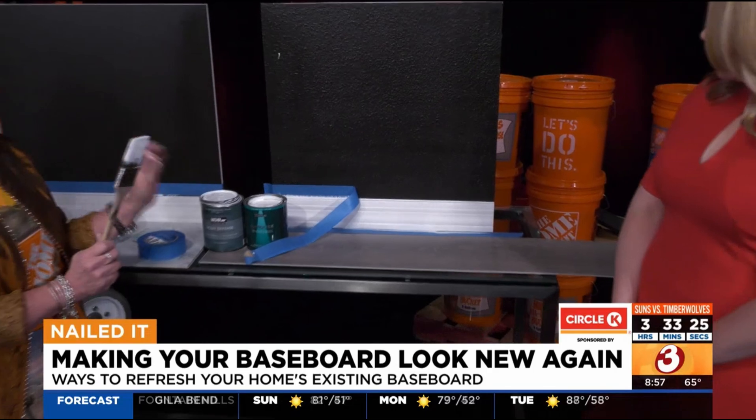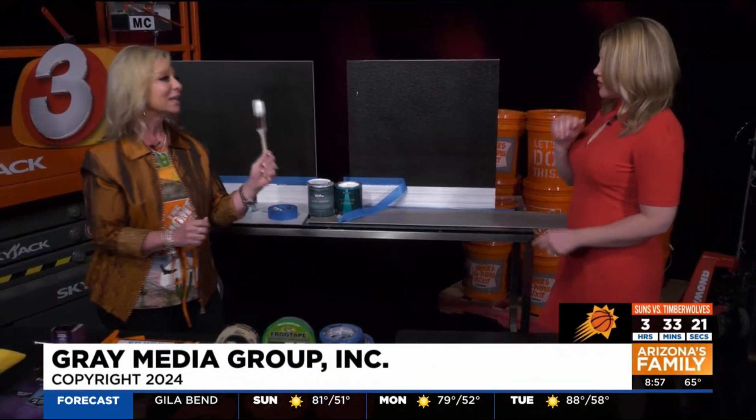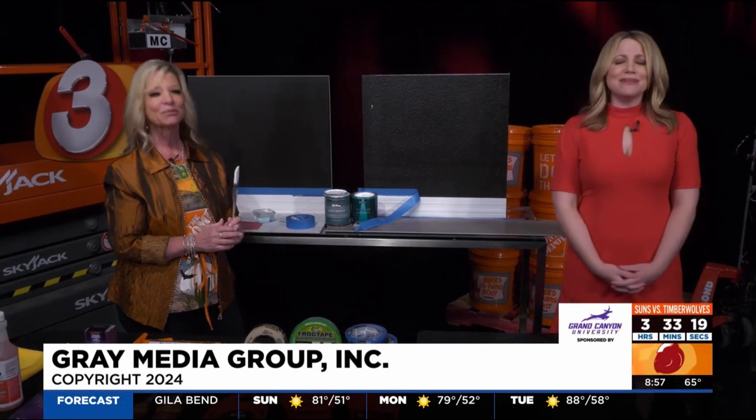The caulk seals the tape — that's the most important tip. Everything's going to be on Home Depot Debbie's Facebook page and Instagram. We'll be right back.